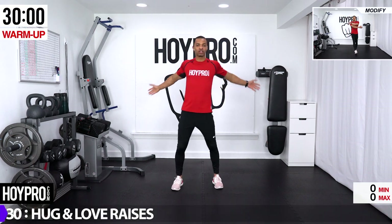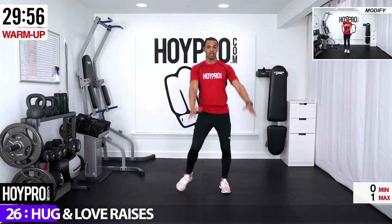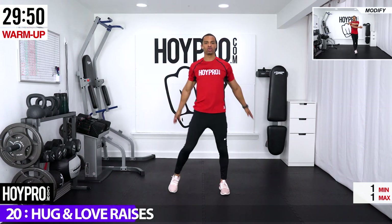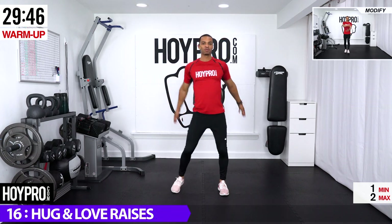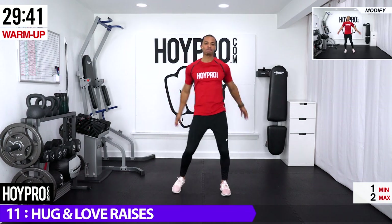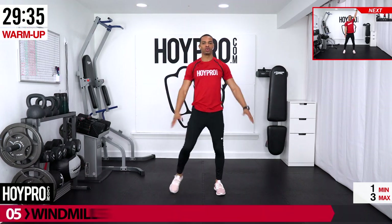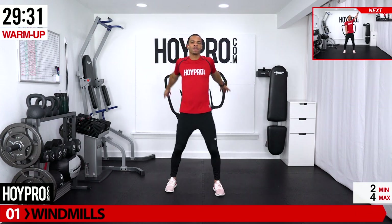First thing we're going to do is hug and love raises, so go ahead and swing those arms across and bring it up, kicking those feet out left and right, and breathing it out. Hug, love, and appreciate that beautiful body of yours at the same time — warming up is a two-fold process. Keep that core tight, kick it out and bring it. Building that upper body strength, building that heat up right now.